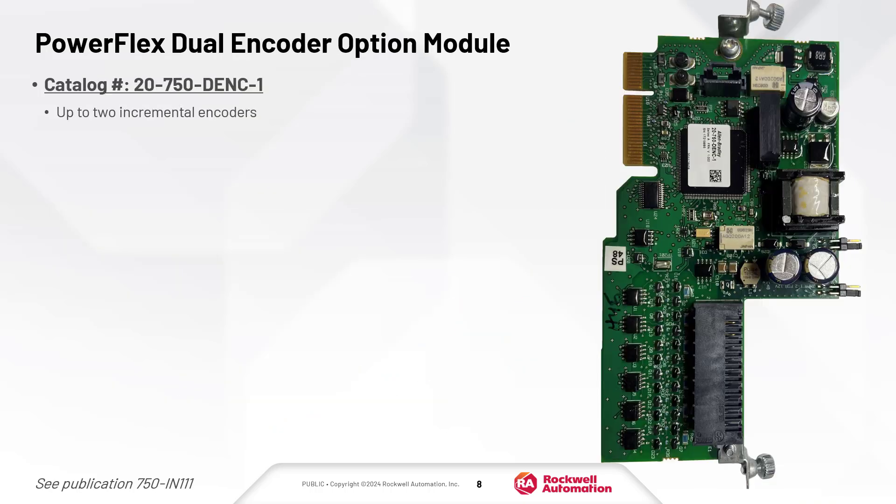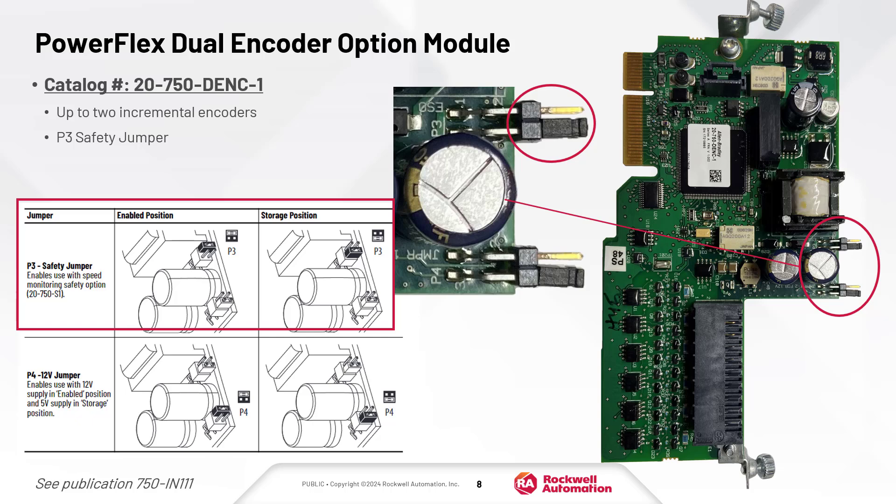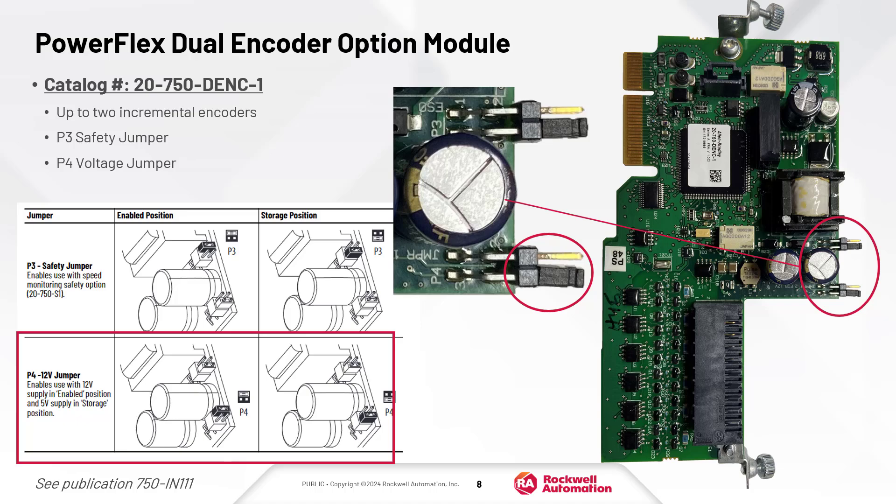The dual encoder option module supports up to two incremental encoders. There are two jumpers to configure. The P3 jumper enables feedback to be shared with the safety option module. The P4 jumper selects 5 or 12 volt encoder supply.